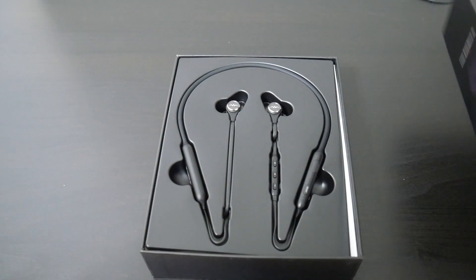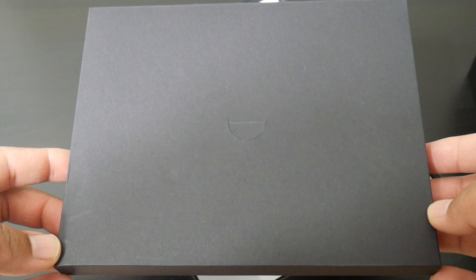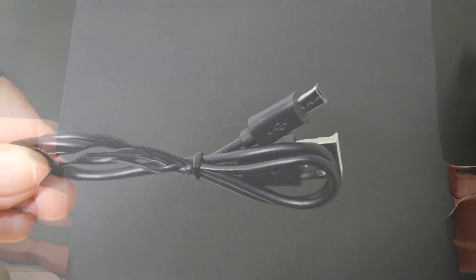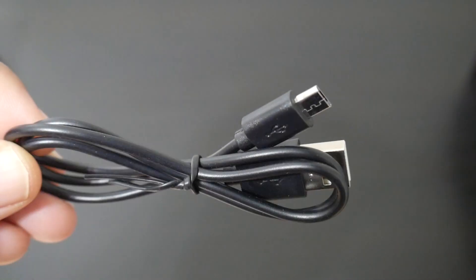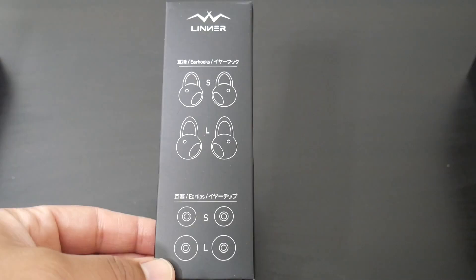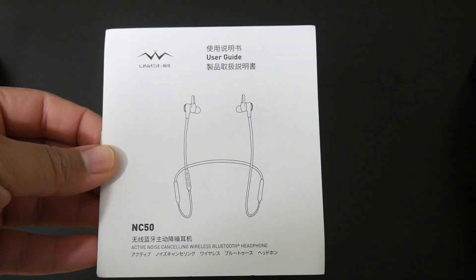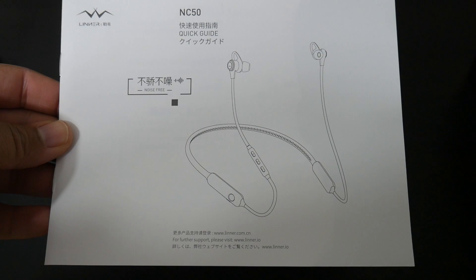So once you open up the box, you'll see you get everything you would expect. All of your accessories are contained in a black box, to include your micro USB charging cable, different size ear hooks and ear tips, a soft carrying pouch, a user guide, and a quick start guide as well.